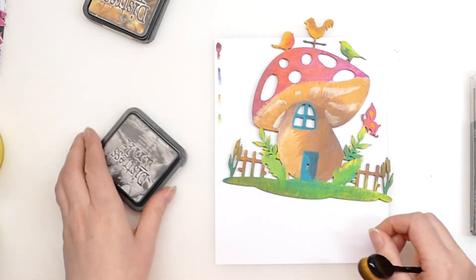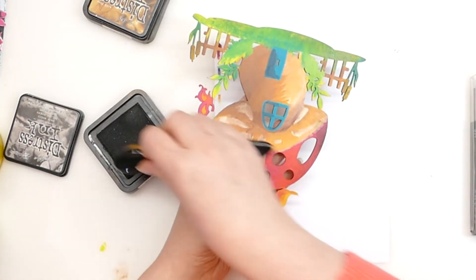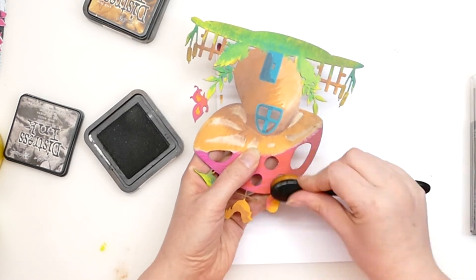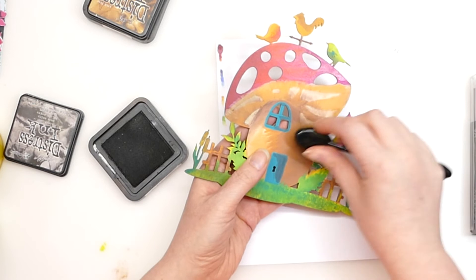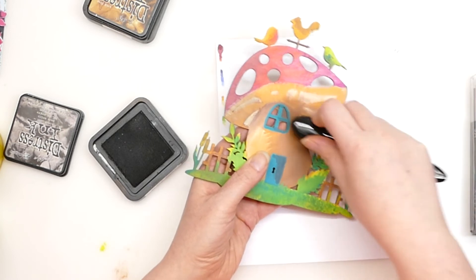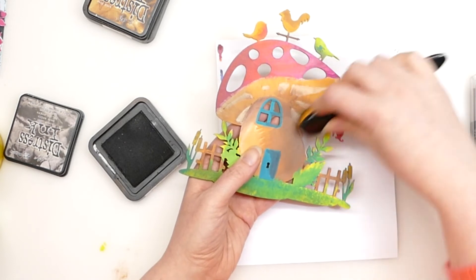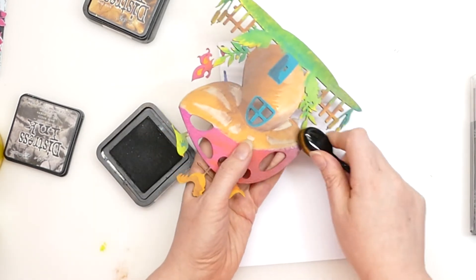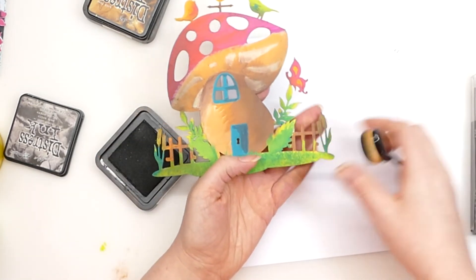You don't have to worry too much about light source. If you have a little bit of understanding on it — and in colouring, a bit of understanding on light source is fantastic — but in this sort of thing, as long as you've got varying colours, I think you can get away with it. This part of the house is under that mushroom, which is why I've gone darker. Even though the sun's maybe coming from this direction, it's covered by the mushroom, hence why it's still in shadow. I'm going in with some black soot just to build that up.